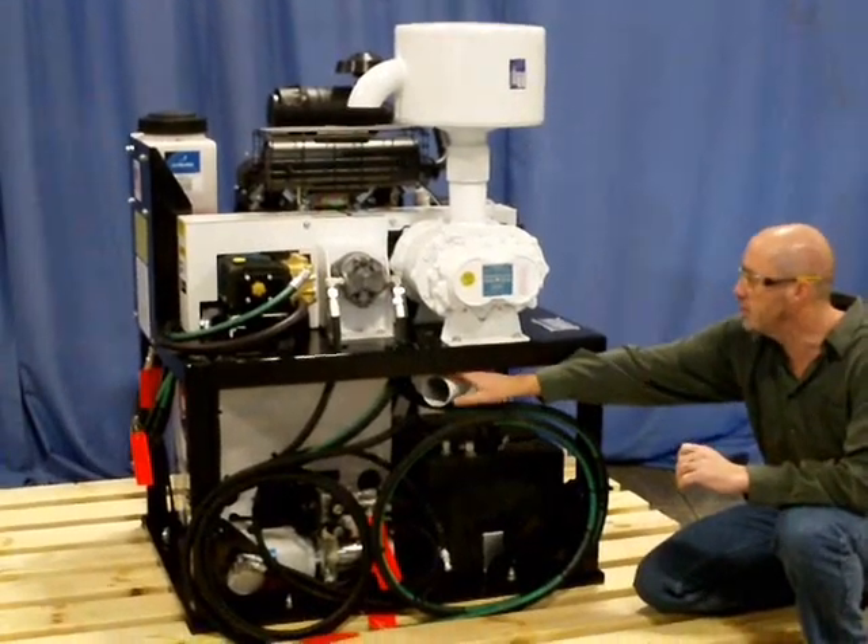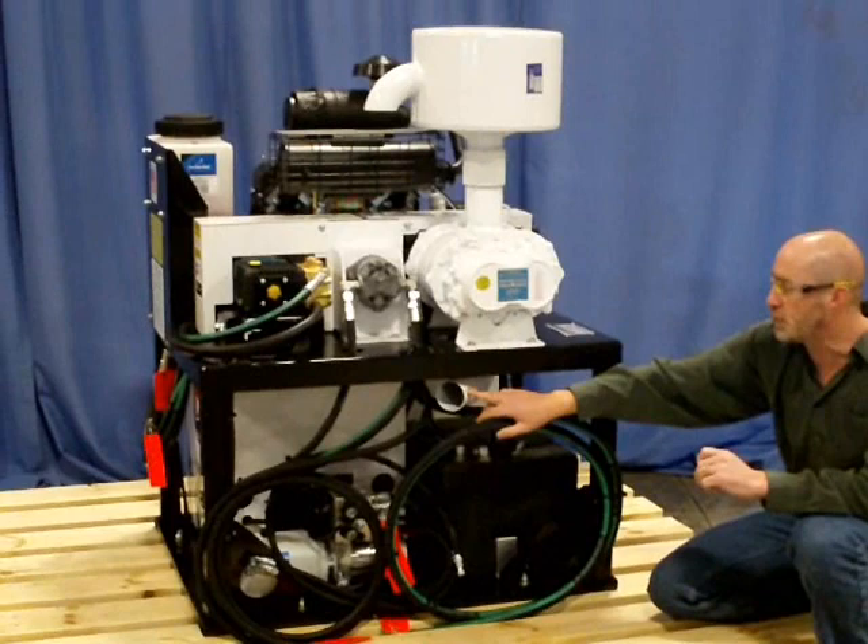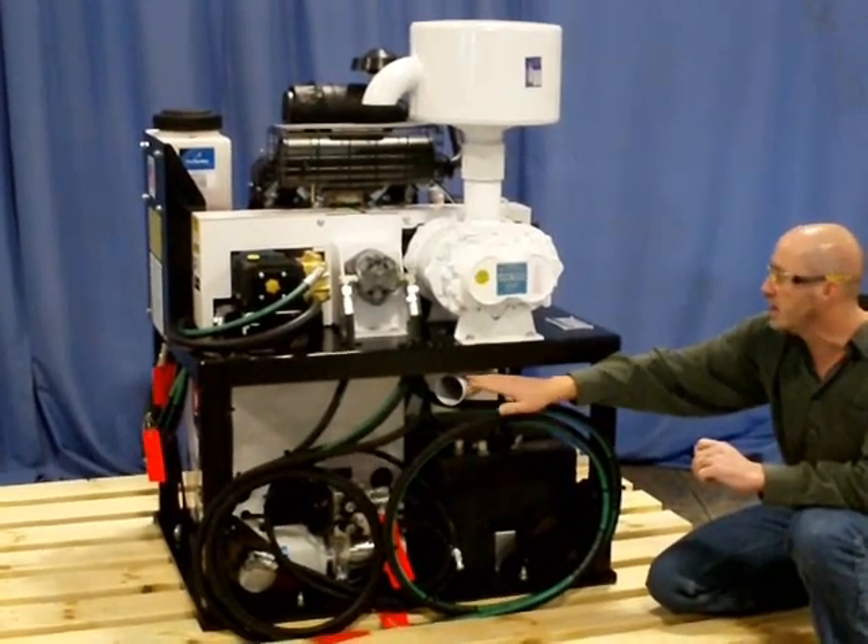Located under the vacuum pump is a three-inch elbow. Here we would tie in the filter off the spoils tank to this elbow.